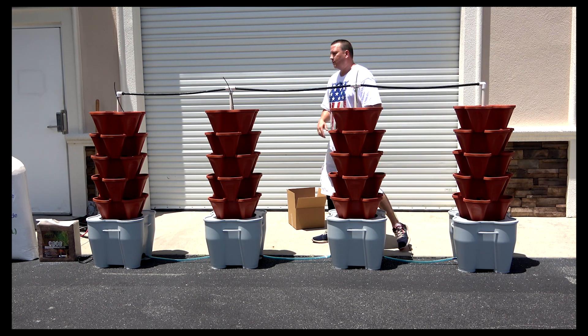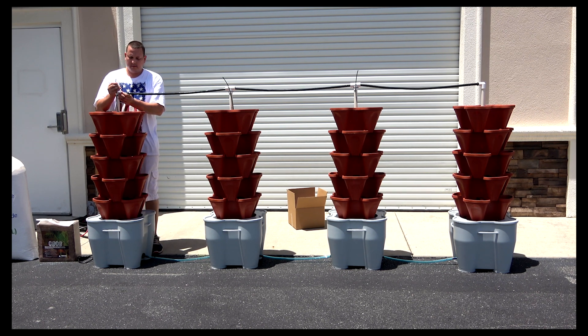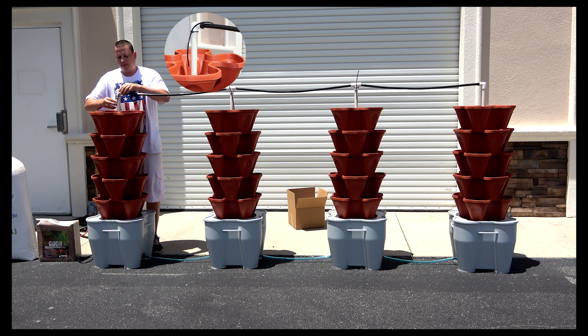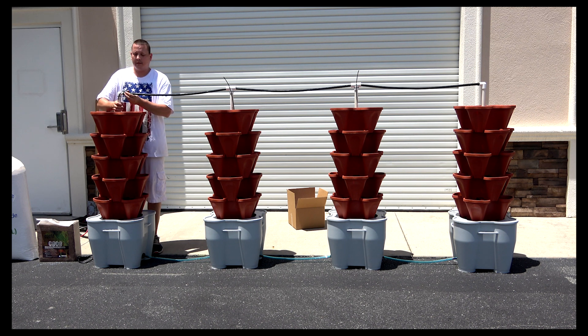Now once all this is assembled, you're going to go ahead and place your tubing inside of the lug. We use zip ties to keep it sturdy and to make sure that the water gets distributed evenly.